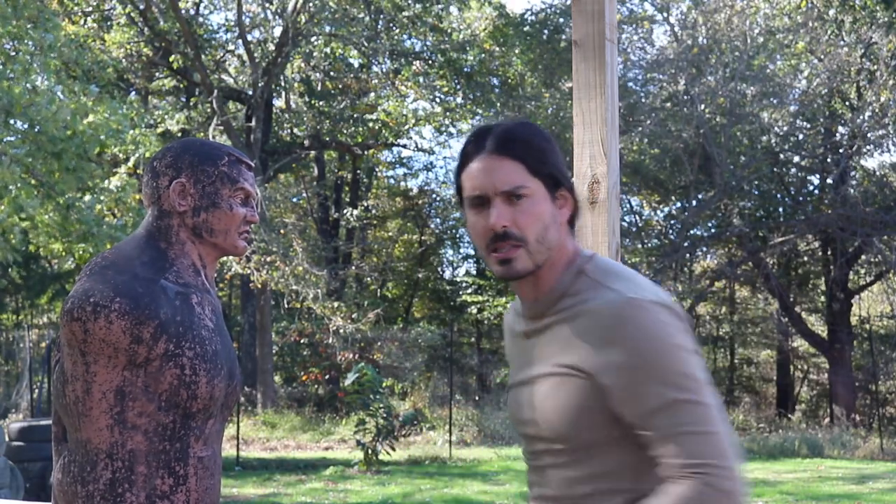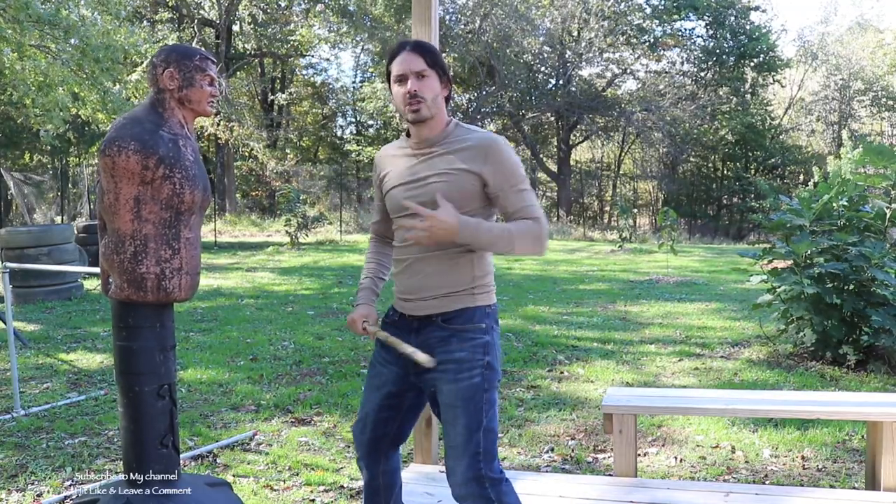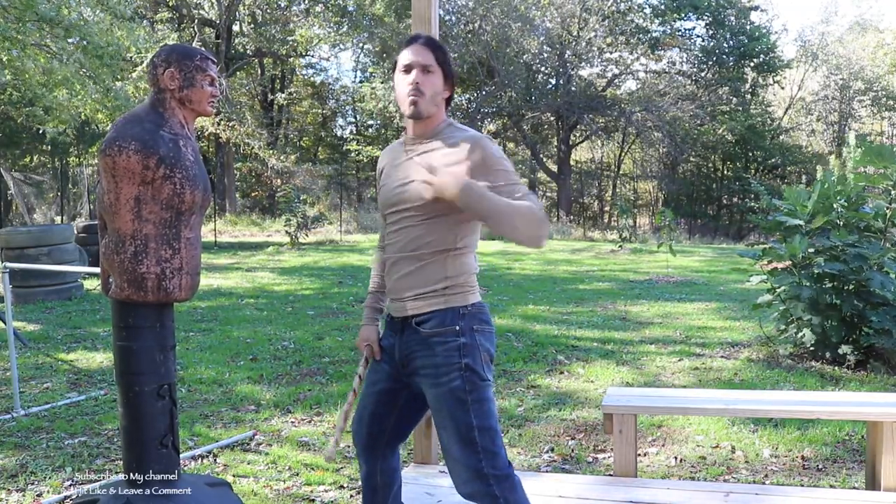Snapping the hips, snapping the hips — to generate even more torque, more power transfer into the target.